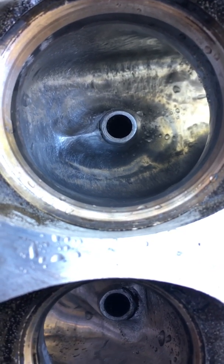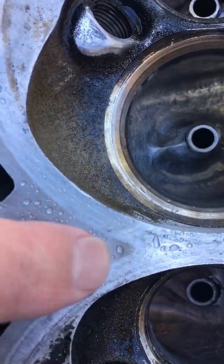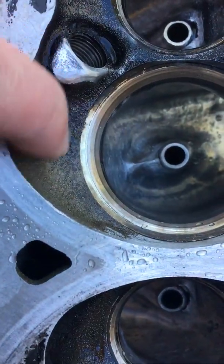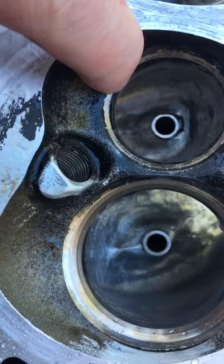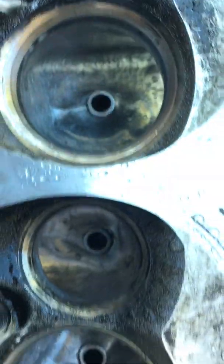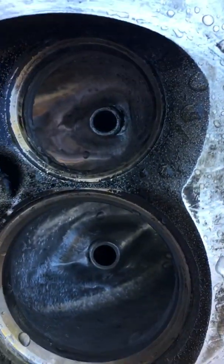If you look at the intake through here, this is what the interior of the port used to look like — a sandcast finish. Taking that down to the point where it's pretty darn smooth.